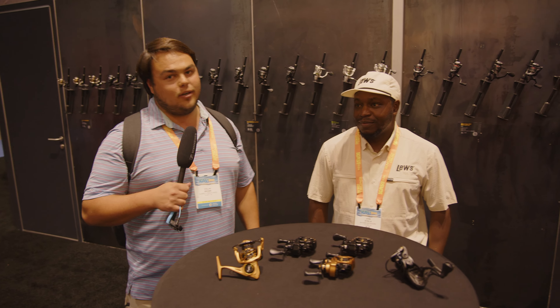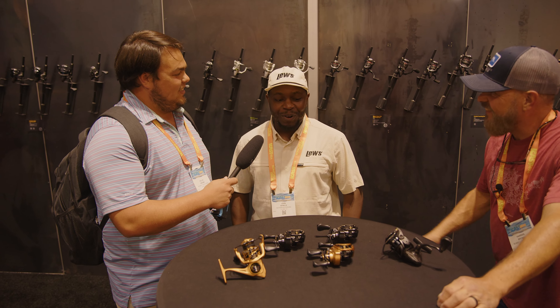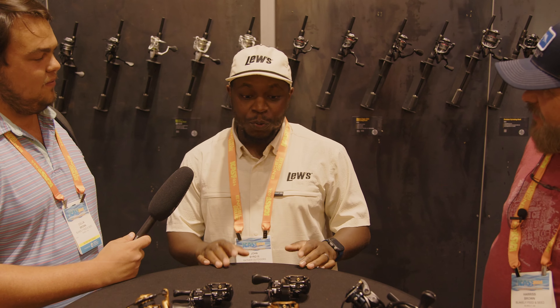We're here at the Lews booth at iCast 2024 with John. We came up and asked for an interview and they said, 'Do you want a pro?' and pointed at him. So here we are — I guess we're the pro. We'll make it work. What do you all have new this year?